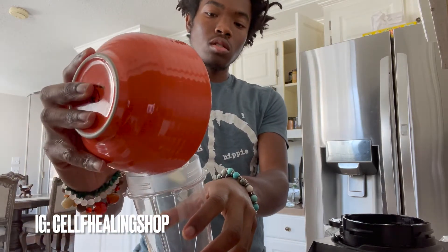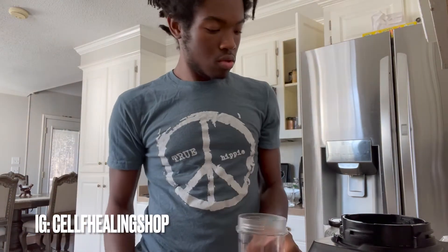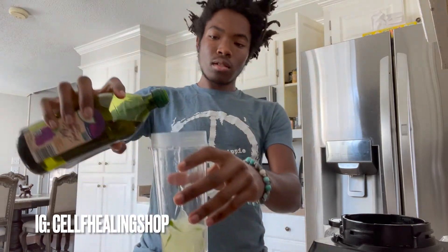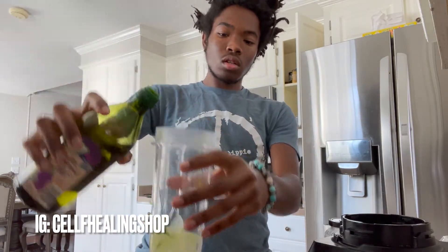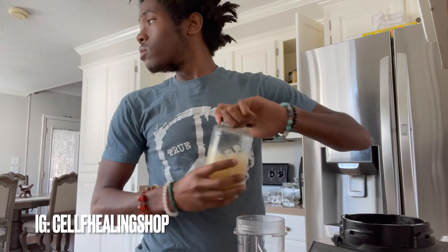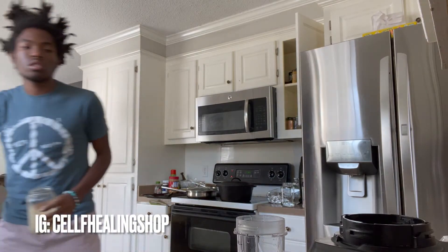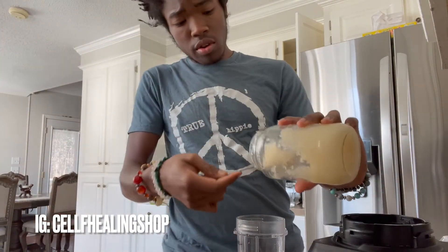Get your blender, throw the aloe in there. Put the aloe in, then grapeseed — just a little bit, I don't put too much of that in. Then I'll take out the sea moss. Sea moss is on the website.